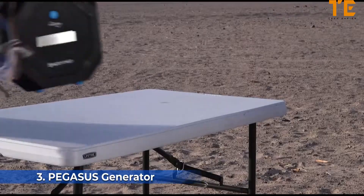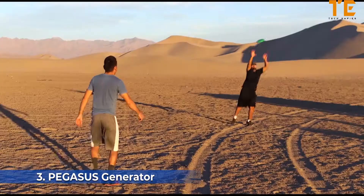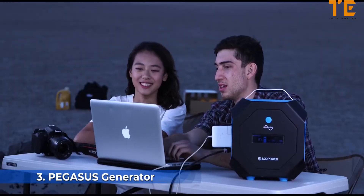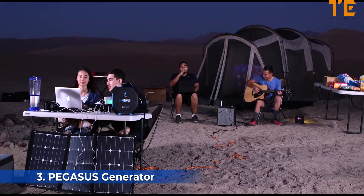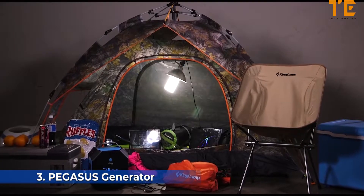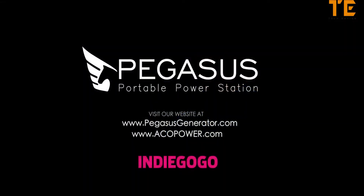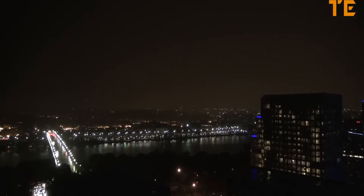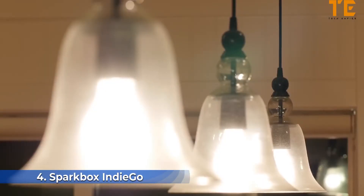The Pegasus is the perfect power solution — the best power supply for camping. At Akko Power, our vision is to power your green life. We specialize in power generation, storage, and appliances. With the Pegasus generator, you can be sure your next experience will be an enjoyable one.